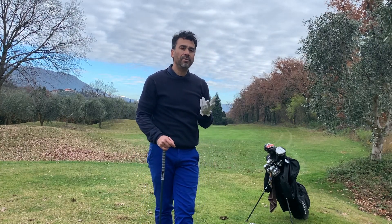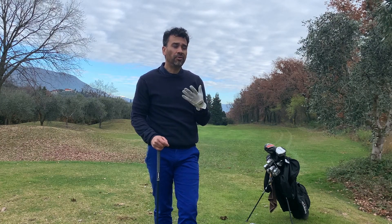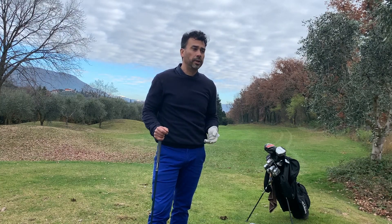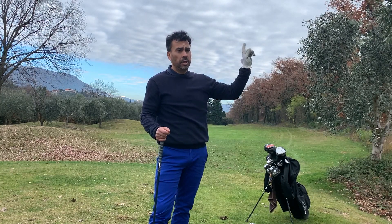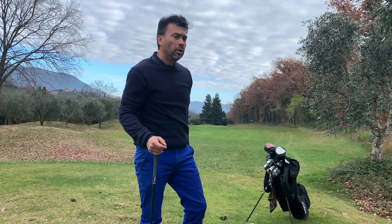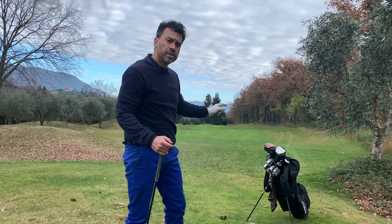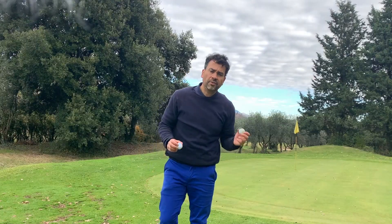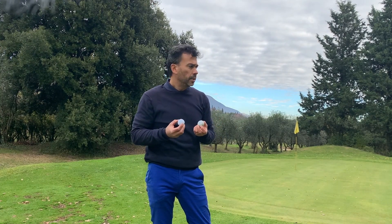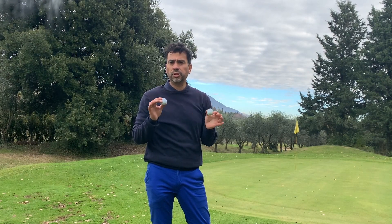If you're going for cheap balls, I would prefer the Inesis 100 — I've already reviewed them, I'll put a link up. I don't want to completely knock Wilson because I've used Wilson Staff before and they felt really good, so maybe it's just this model that's not for me. As far as distance, I would say it's about the same — they definitely don't go farther.